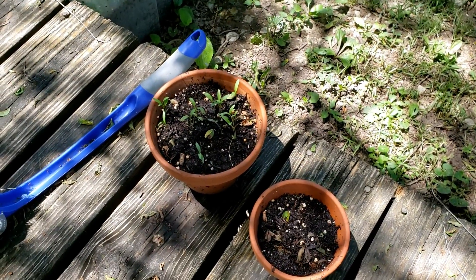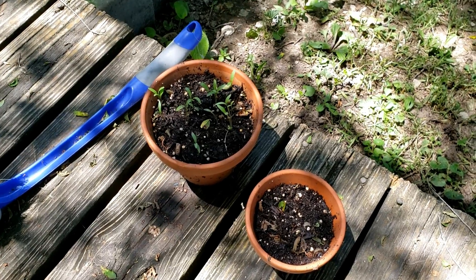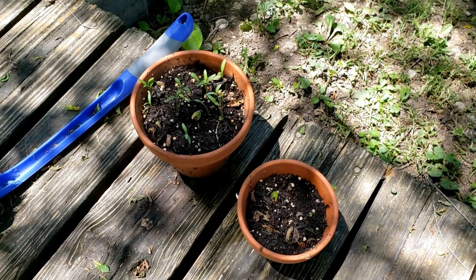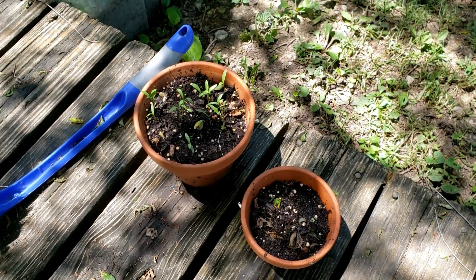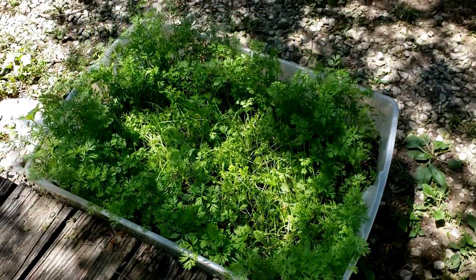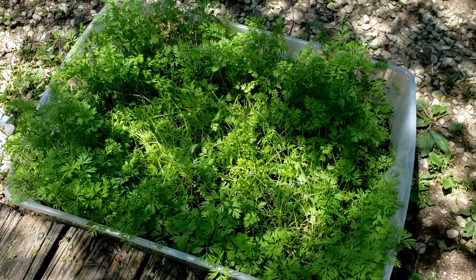One of these is cilantro and the other one is — can't remember right now — catnip. These are carrots, lots and lots of carrots. I hope they're not too close together.